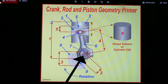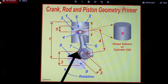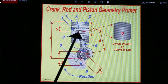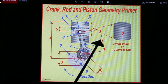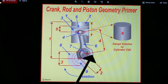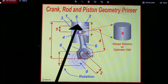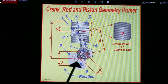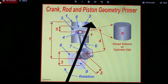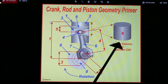Number two is the crank throw. Twice that is the crank stroke, which is number three. So the piston goes top dead center to bottom dead center as the crank rotates. Number four is the rod length. Notice we've got two colors of dimensions here because they refer to different aspects. The rod length is important because we need to know our rod-to-stroke ratio. This dimension here is the bore. The stroke, bore, and the piston going up and down together give us what we call the swept volume, or the cylinder CID.